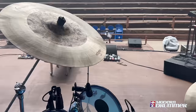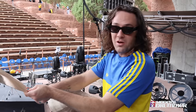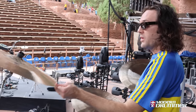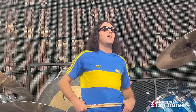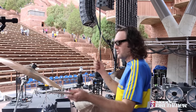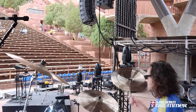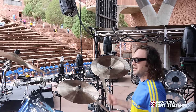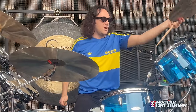This one here is the Eclipse 21 inch ride — this is the first tour I've used this. I used to have two 22s — a 22 crash-ride and another crash. This 21 has the dark matter inlay, which is kind of halfway between a crash and a China. It's pretty trashy, but I also crash on this. It's got that trashiness but also cymbal character, somewhere between a crash and a China.